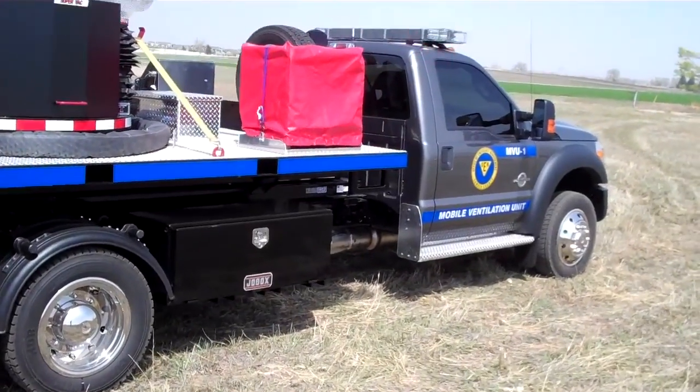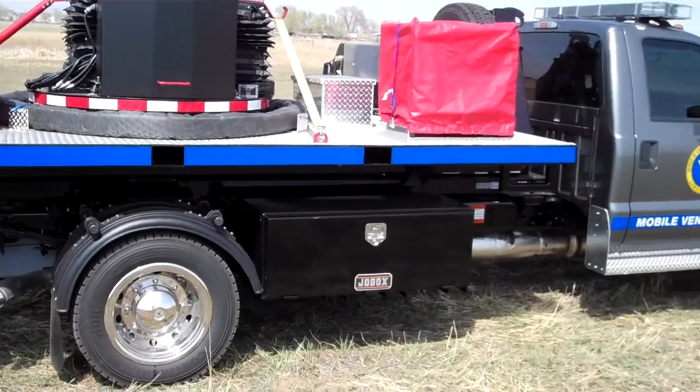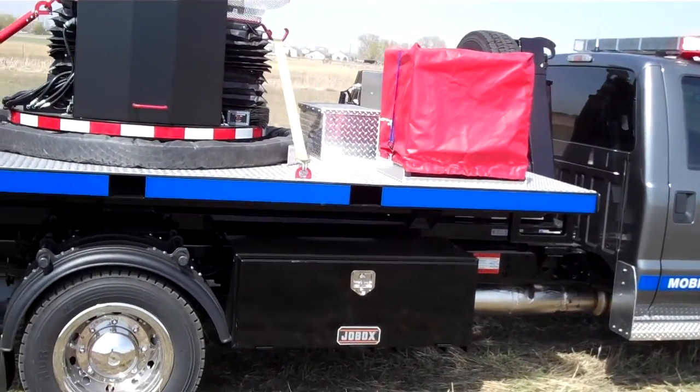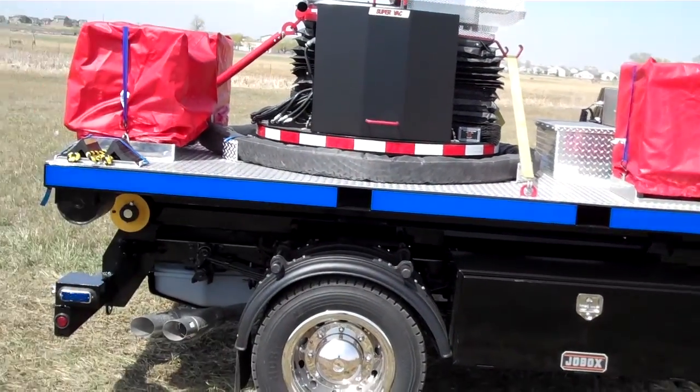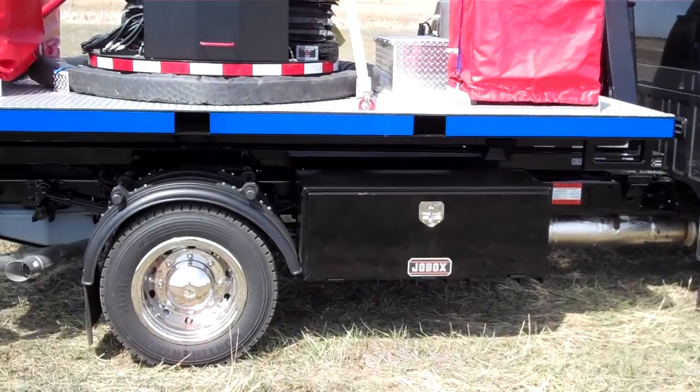You can see it's mounted on a Ford F-550, and it's got a bed here that tilts back and lifts this entire pallet-looking thing off of the truck.